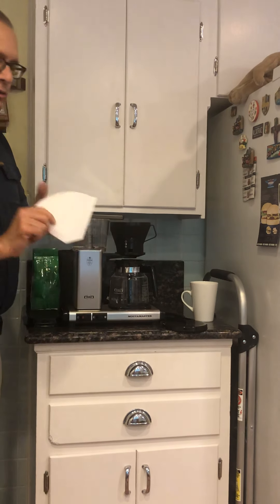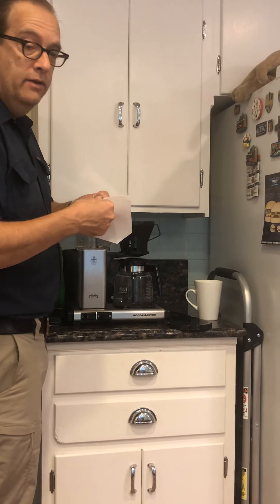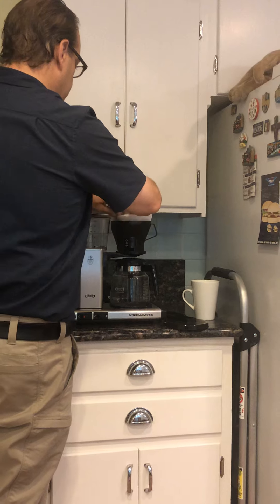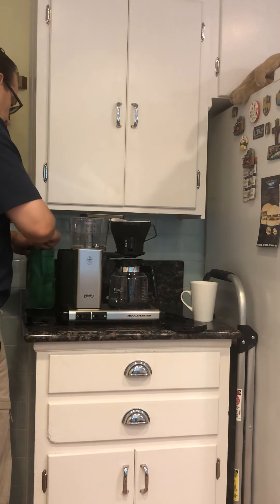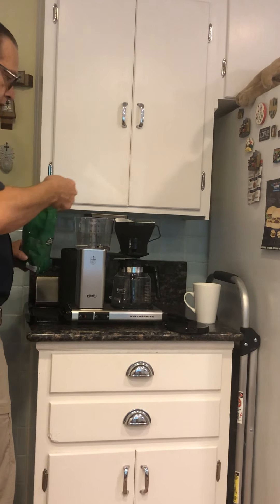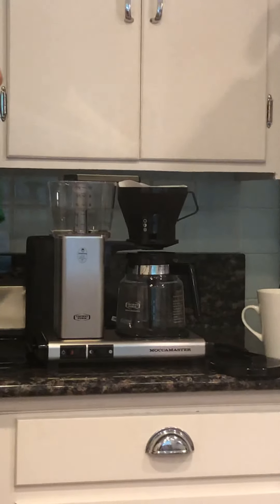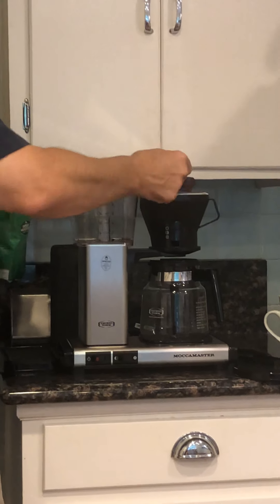Put in your coffee filter. It does require filters that are shaped like this. They recommend the white filters versus the unbleached ones. For this one I'm only going to put in — you can put in however much coffee that you want. For a full serving I usually put in three of these. Since I'm only making half a pot, I'm only going to put in one and a half.